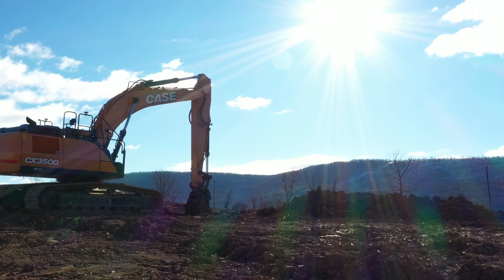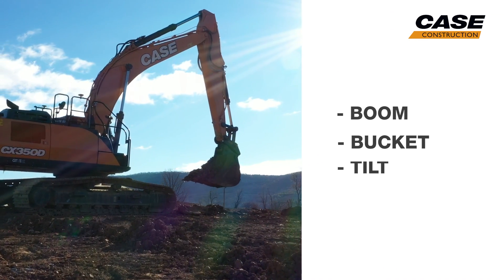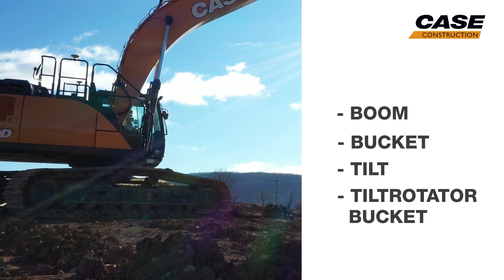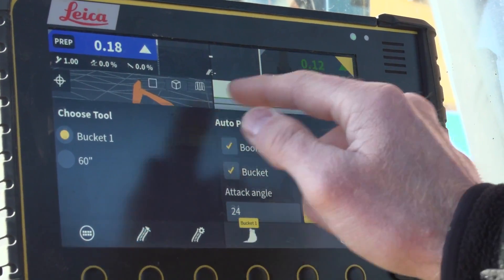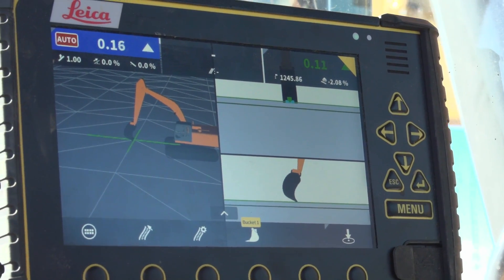Here's how it works. The system automatically controls boom, bucket, tilt, and tilt-rotator bucket functions as the operator is digging to the plan. The operator can select auto-boom control, auto-bucket control, auto-tilt control, and auto-rotation control, or any combination of all of them, to finish the job.